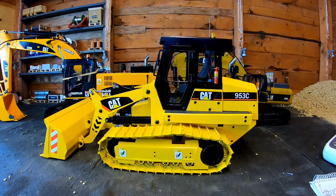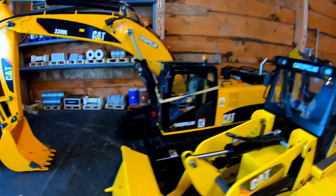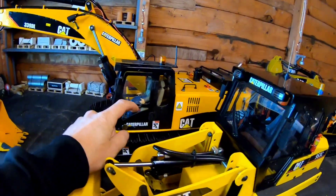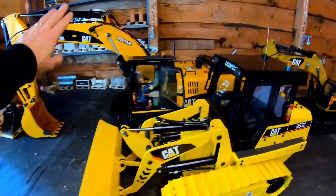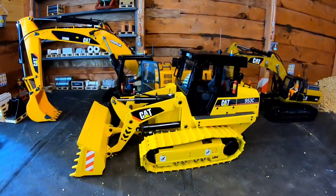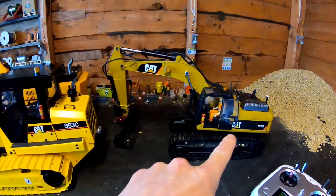I really wanted to show people the scale issue. They say it's 1/12th, but to me it looks more like 1/10th. If you look at the size of the cab on this loader compared to the cab on the excavator, the excavator cab is massive — it just looks a totally different scale. And if you go to the Huina 580 and compare the size of that to these, you can see it's tiny compared to them.